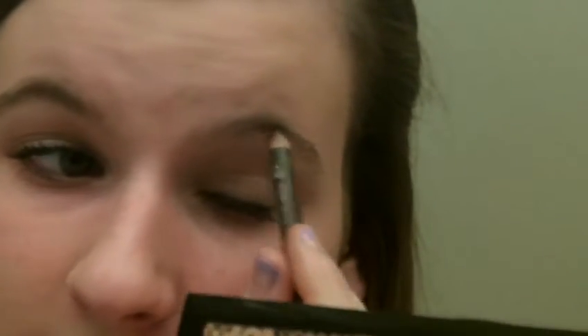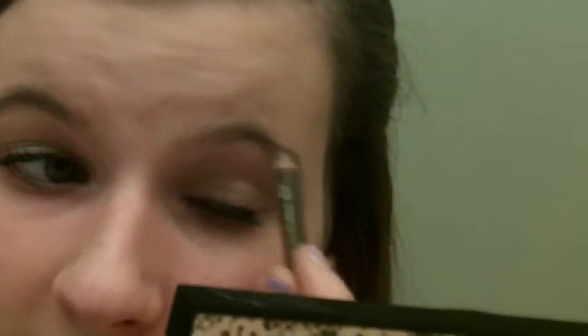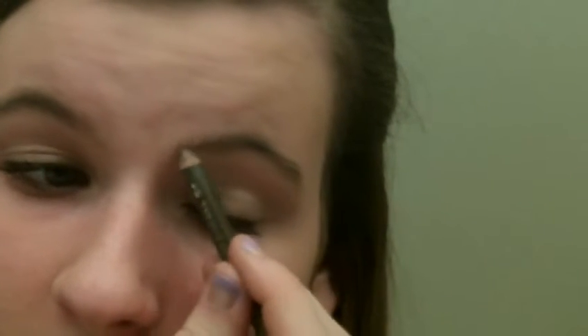So the first thing I'm going to do is use this brow pencil by CoverGirl in the shade midnight brown. I'd recommend warming up your brow pencil first. What you're going to do is lightly go over where the hairs are lighter — you're not going to draw on where brows are not. We're not coloring in or creating new brows; we're just defining the brow that is already there.